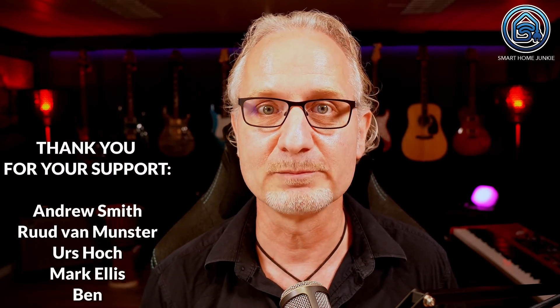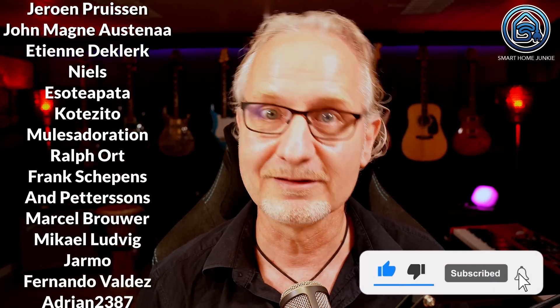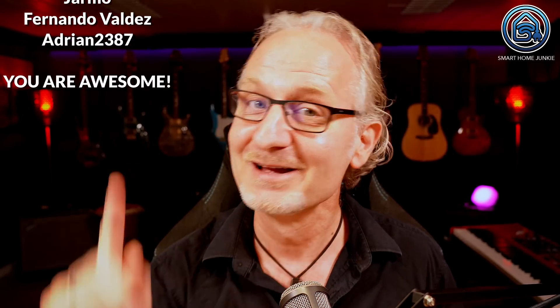I hope this video helped you, and I want to thank everyone who has supported me in making these videos and tutorials so far — I could never have done this without you. Thank you. If you also want to support me, see how you can do that in the description of this video; that makes it possible for me to continue making these videos for you. Don't forget to give this video a thumbs up, subscribe to my channel, and hit the notification bell. I will see you soon. Bye bye!